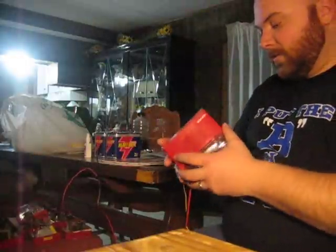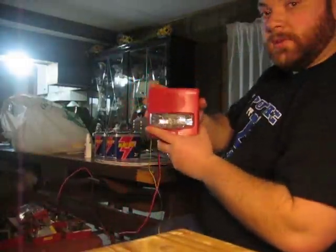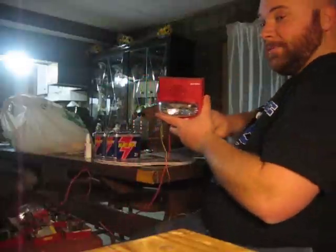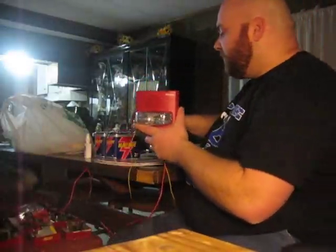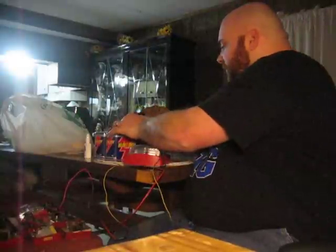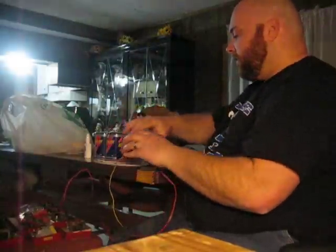I'm going to do a series of codes. I'm going to run the strobe, so if you have epilepsy or some type of sensitivity, I would suggest you do not watch this. I'm going to go ahead and turn it on right now. And there we go.